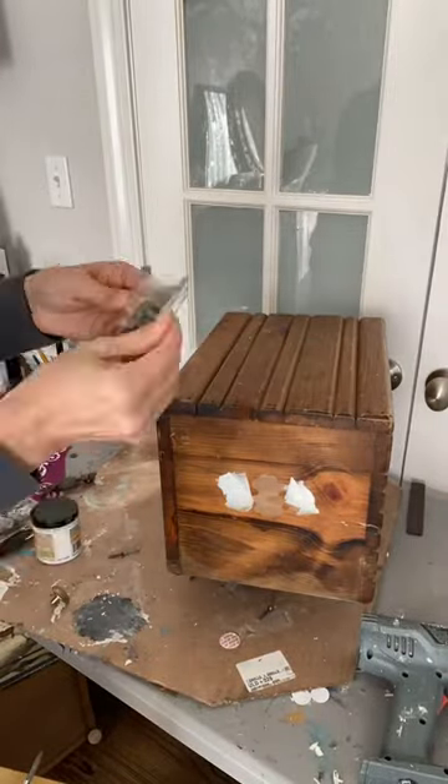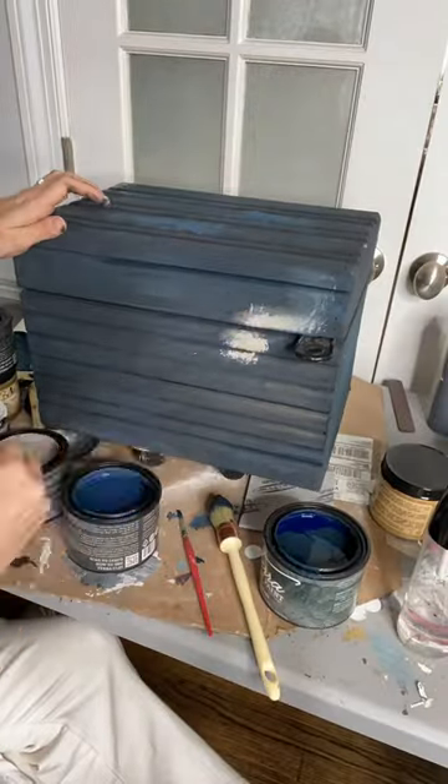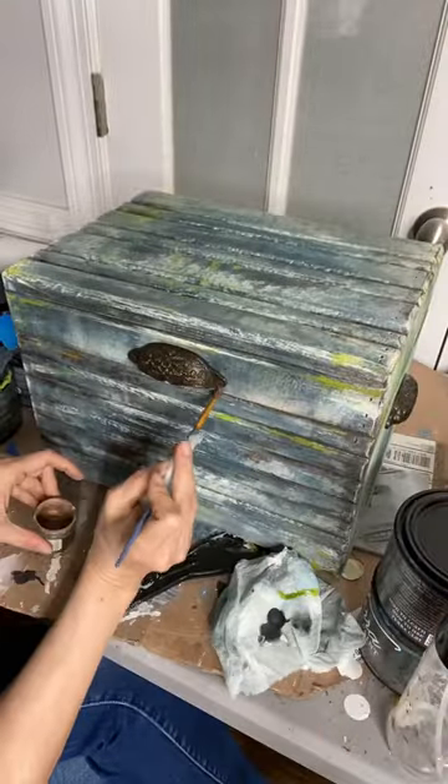I'll clean it with White Lightning and remove all the hardware. Fill the holes with Dixie Belle's mud. For today's project I'll be using Terra clay paint — this beautiful textured paint gives you a worn weathered finish.